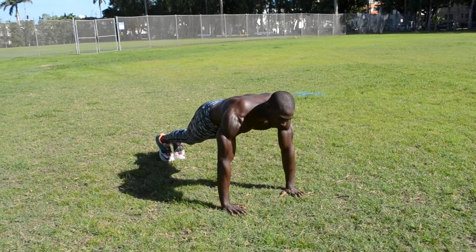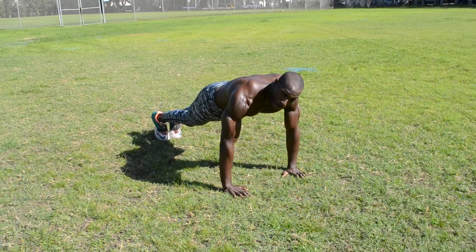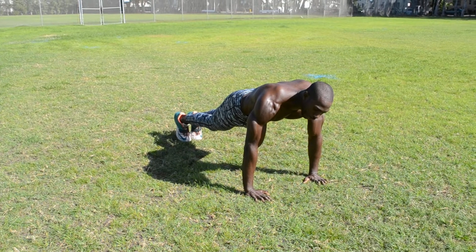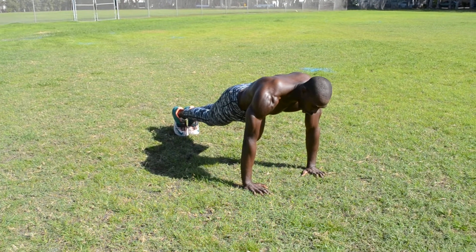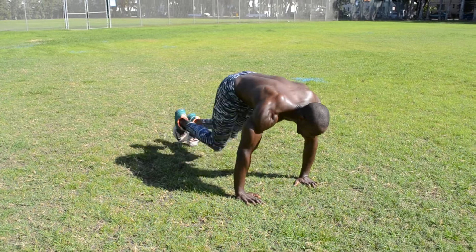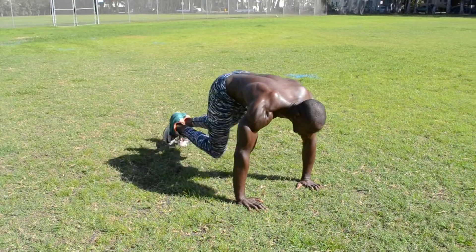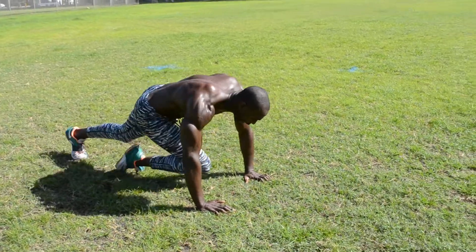Remaining in this core position, we're still not done — we got mountain climbers. We're going to be driving those knees between our hands, keeping our core tight, and holding this nice isometric contraction, keeping our arms engaged the whole time. Counting through 20 reps.